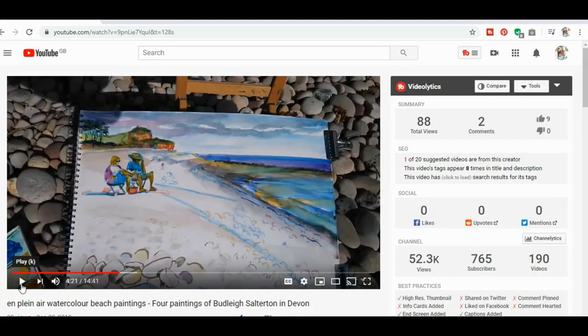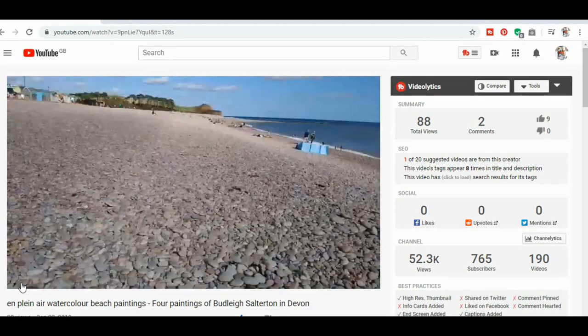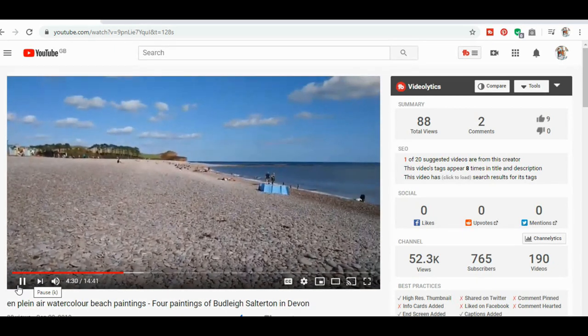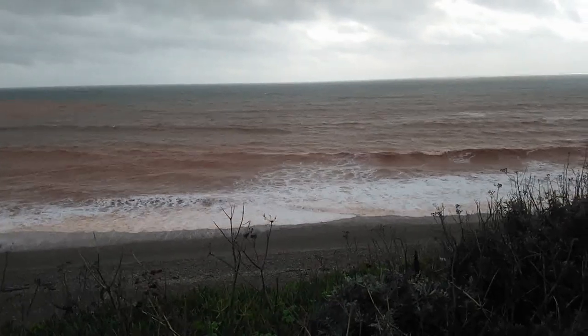Now if you watch my channel regularly, you may remember from a few months ago I actually did four paintings created outdoors down at Budleigh Salterton in the height of summer — a beautiful, calm summer's day. There's one of the paintings I created working from life, but today it's rather windier and more blowy, so I'm working back at home — too stormy to work outdoors.